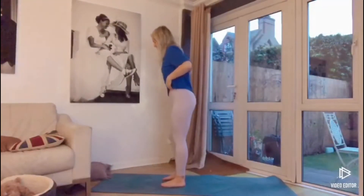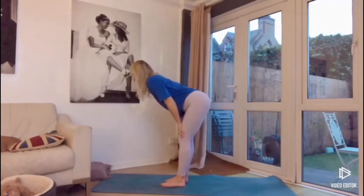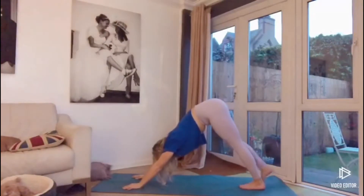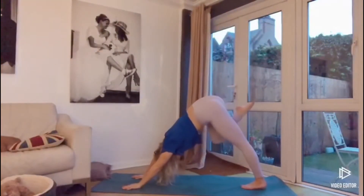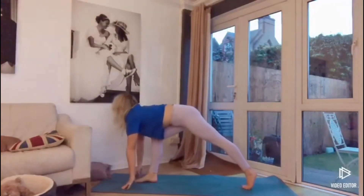Turning up towards the front of the mat, release the body down as you exhale all the way towards the mat, and then step the feet back into your downward dog. Sweeping the right leg up towards the sky, then drawing the knee towards the chest, and then gently stepping the foot between the hands.